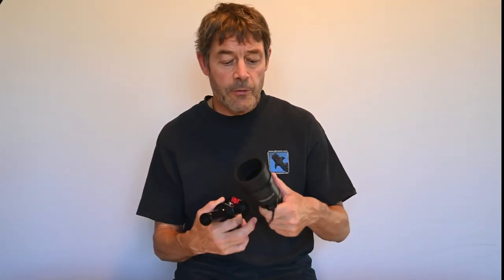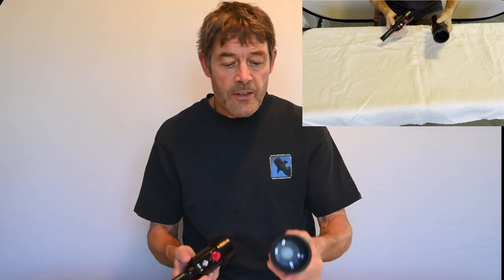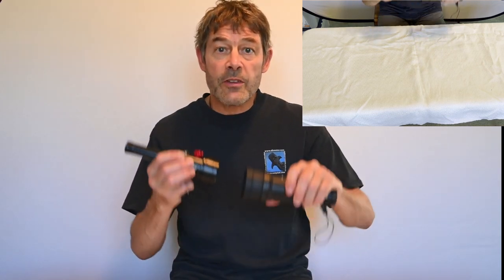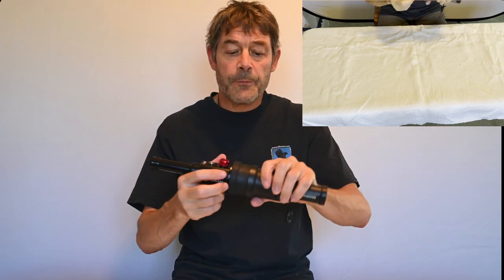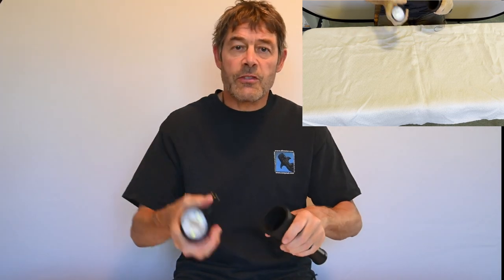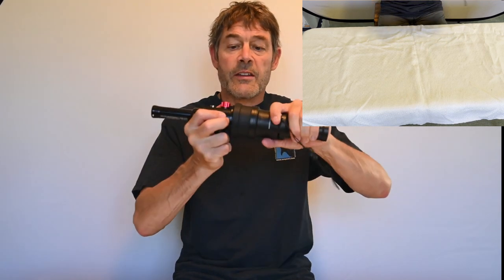Now we're going to look at the two parts of this system from Backscatter. The first part is this MF1 Backscatter mini flash and the second part is the snoot attachment. They've been designed to snap together and work as a unit. You don't have to use this unit — you could figure out a way to connect it to some other flashlight — but this is built together to work like this.